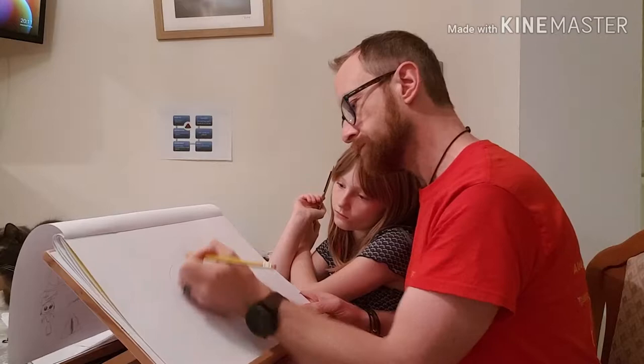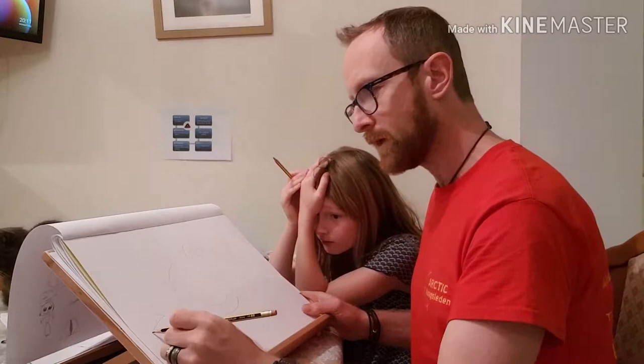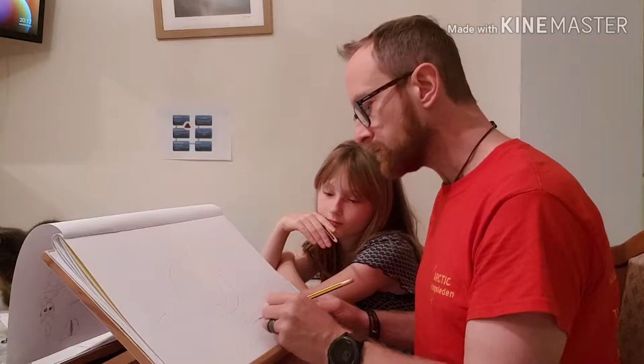I'm going to draw a line, draw a half circle there, then we're going to put in the rectangle with a bit missing, and we're going to put a triangle in the back of the rectangle. And then we're going to put a straight line, another straight line.